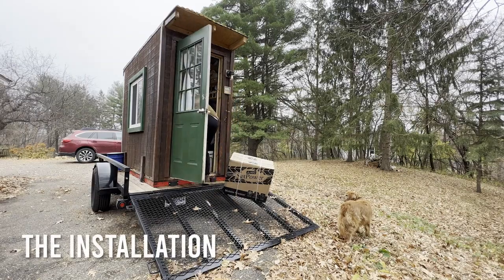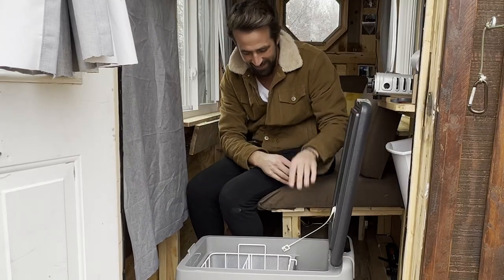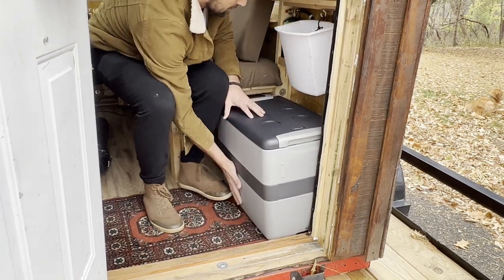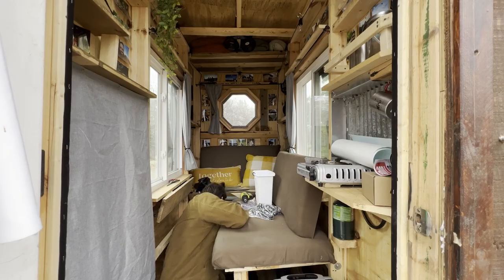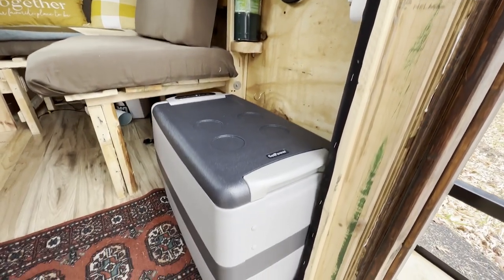But before we get into the test let's install this bad boy. We're going to go back in time to the house and install it. First things first we're going to remove our cooler. Now here's the big question — is it going to fit into the slot where our cooler used to be? Oh my gosh you guys, it fits perfectly. The garbage can is the only thing that's going to block us but we can easily find another place for it. We plug in our cord right down here into our solar generator.